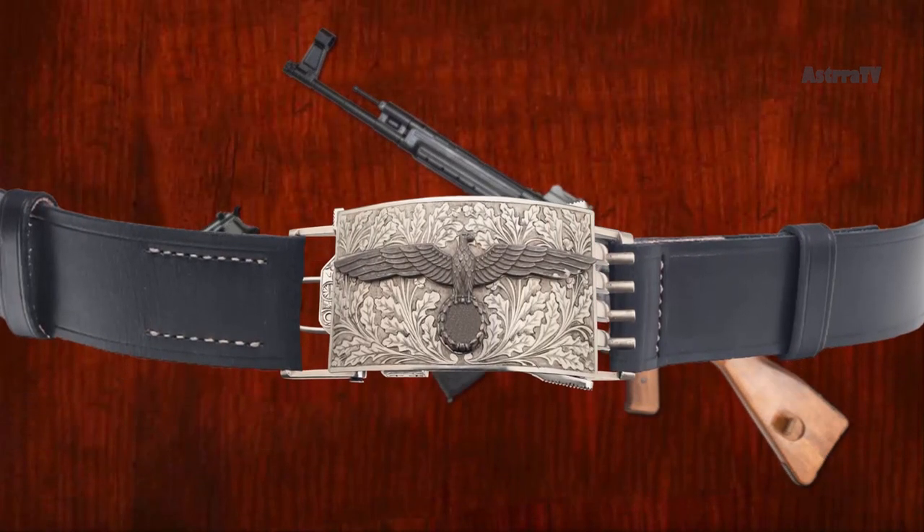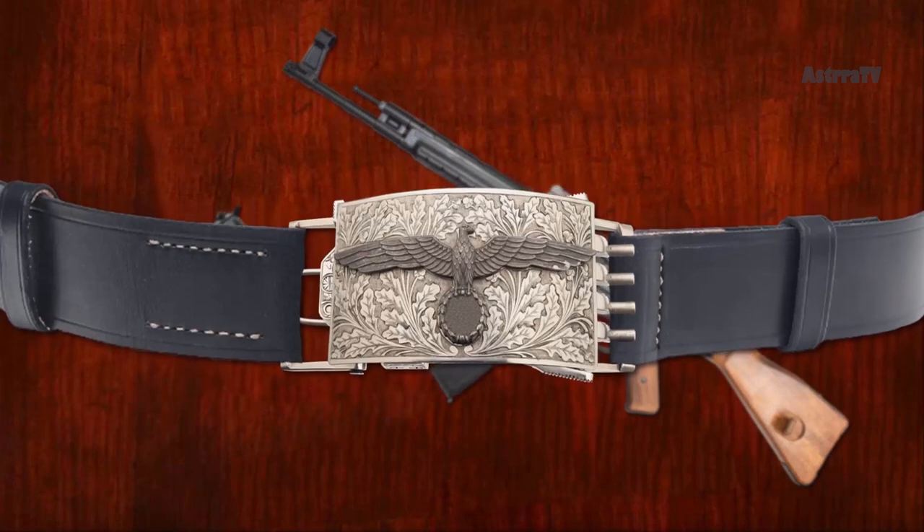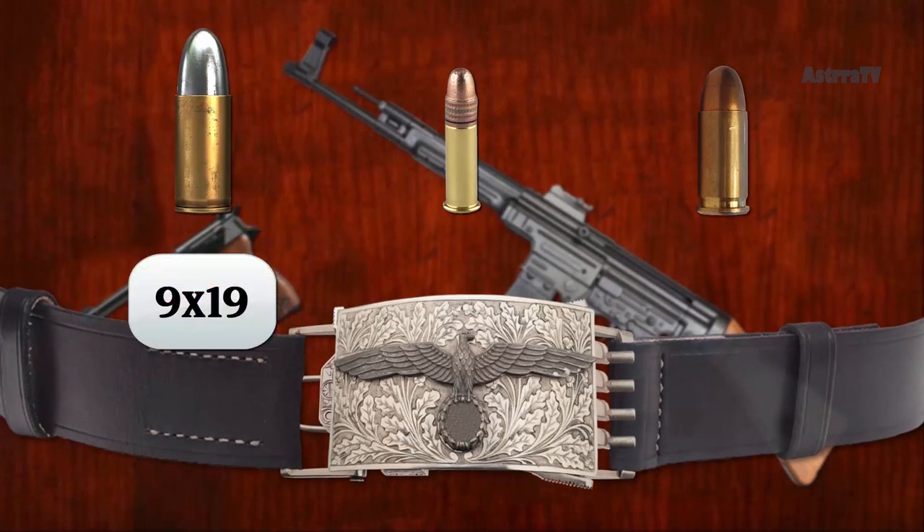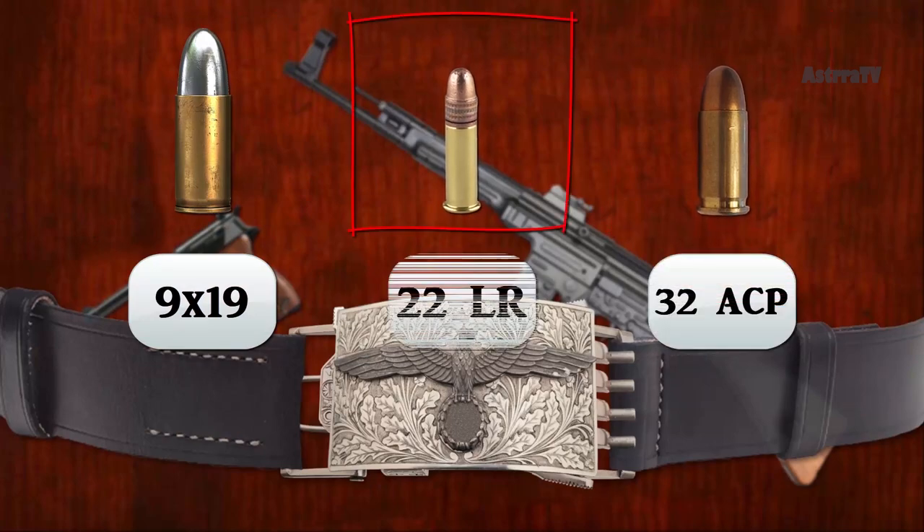The buckle gun was produced in three versions: a single-barrel model in 9x19 Parabellum, a double-barrel model in .32 ACP, and a model in .22 long rifle, which had four barrels.